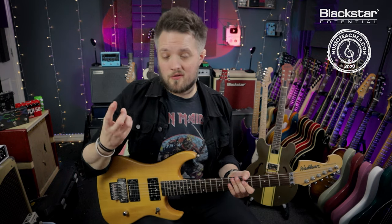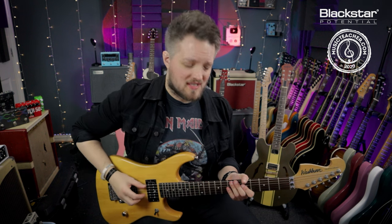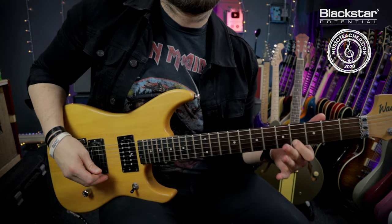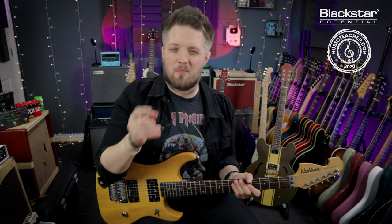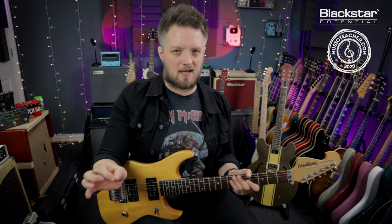So if you're playing over a track that has an A minor chord in it, for instance, and you hit that flat five, you're going to get this almost discordant sound. It's not really a note that you're going to be using a lot of the time, but it's great as a passing note, and there are a couple of little things I'm going to show you in this video that will get you some use out of the scale.